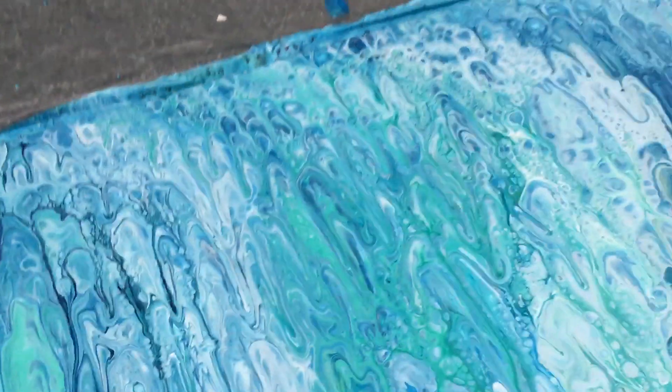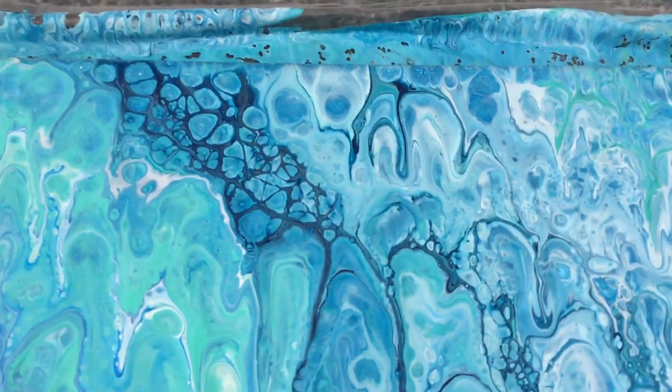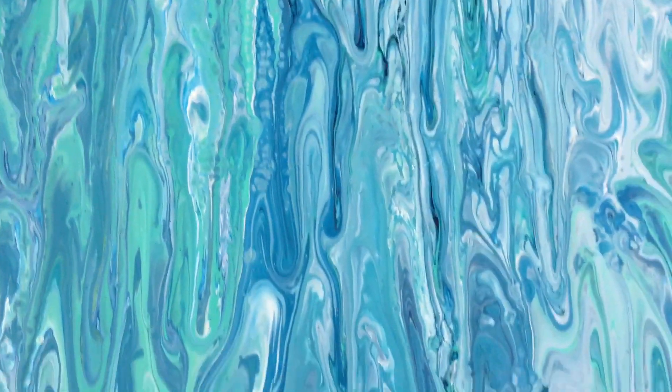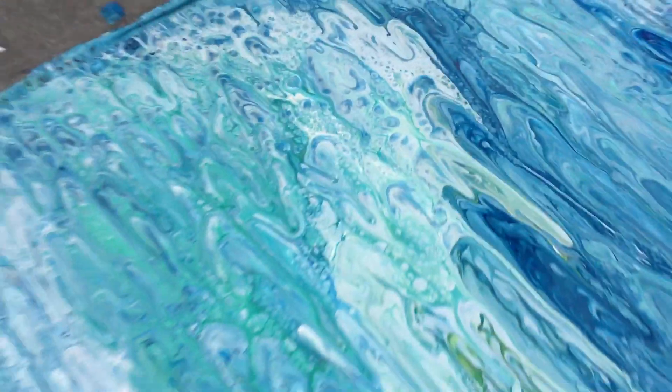I thought that would be better than scraping the canvas. Even though it's all sort of in long, long drips, it is still pretty if you look at it up close — look at that, it's still pretty. See that? There you go. Up there a little bit — that's pretty. There's some cells going on, all sorts of pretty stuff.